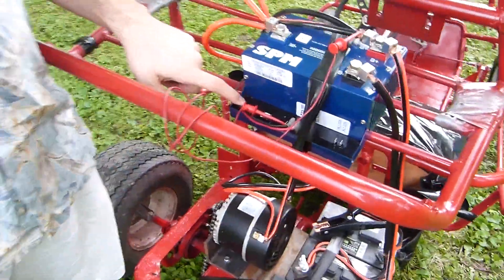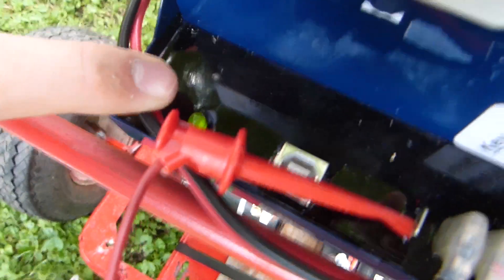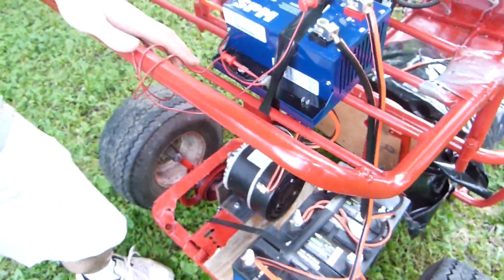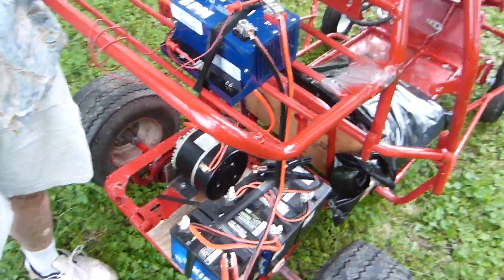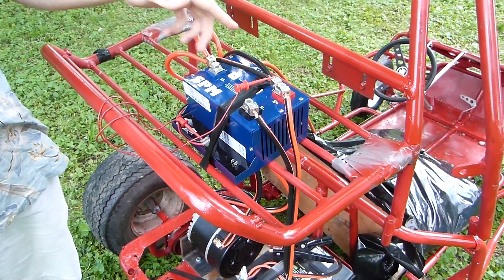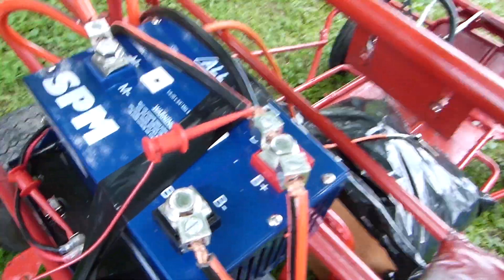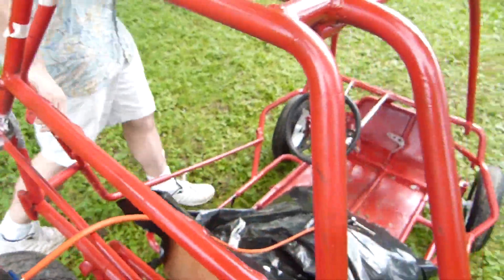If this little LED right there is green, then we're good to go. You can barely see it — there we go. That means everything is working. It's a general 'everything is good' light. And this here — I'm using it as my solenoid, acting as my on-off switch. Just a simple pair of wires. Okay, let's go. Just drive the thing.